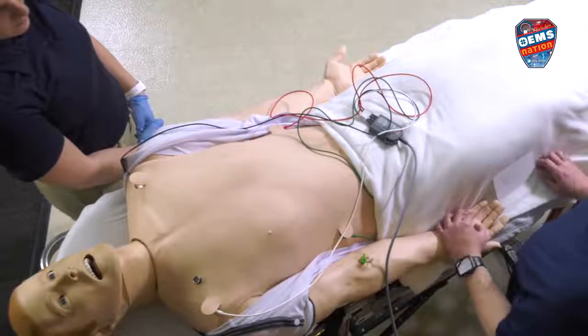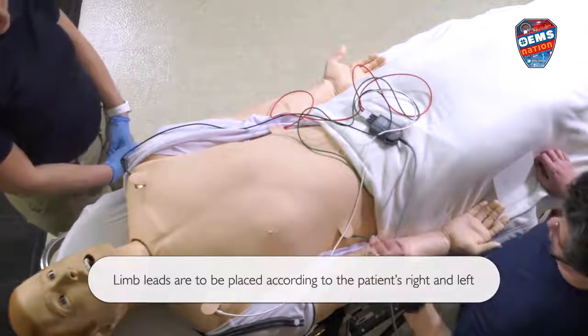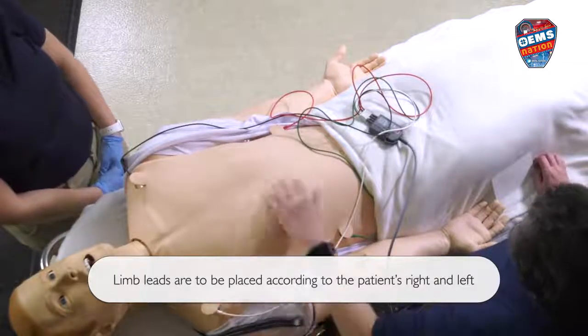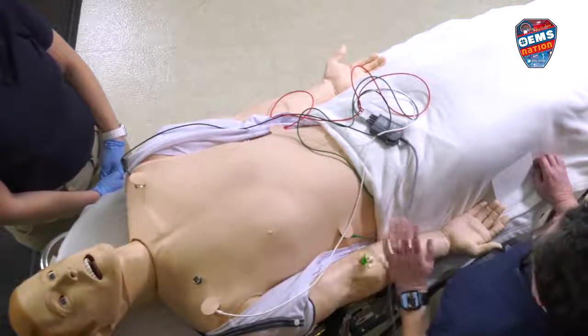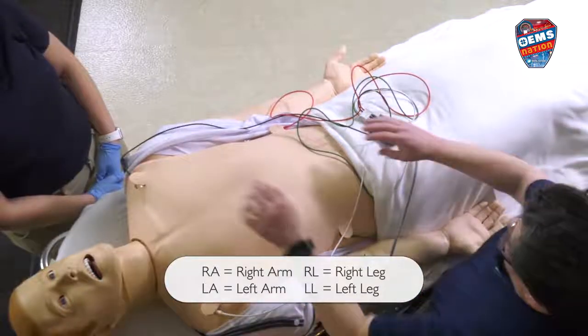Already on our mannequin here, we have our limb leads. For EMS in the field, we usually put it on the core because it has less interference that way. So we have four leads over there.